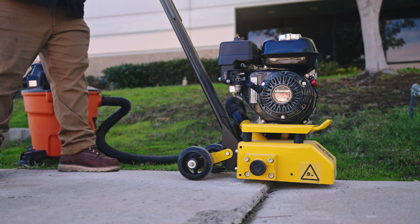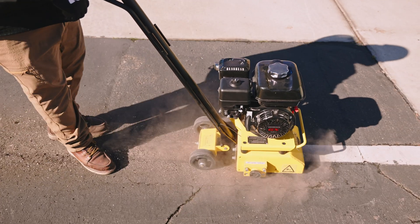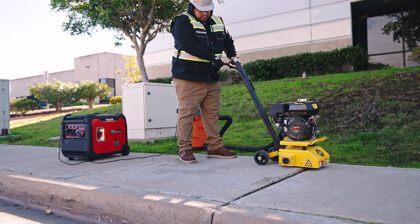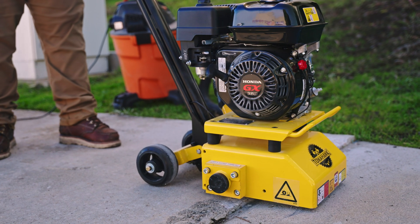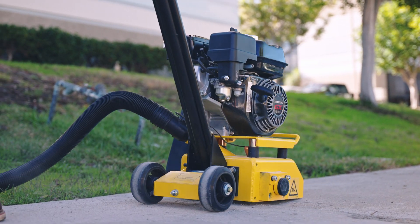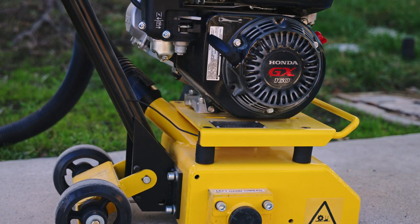Tomahawk offers a versatile range of concrete scarifier drums designed for various surface preparation needs like trip hazard repair, removing coatings, roughening concrete, traffic line removal, and more. The scarifiers feature an easy drum change-out system, enhancing productivity and minimizing downtime.